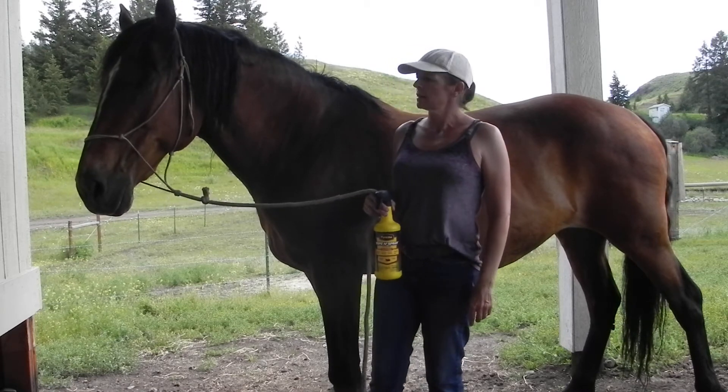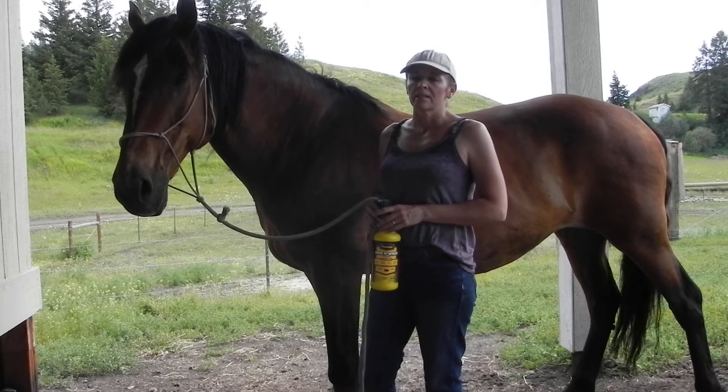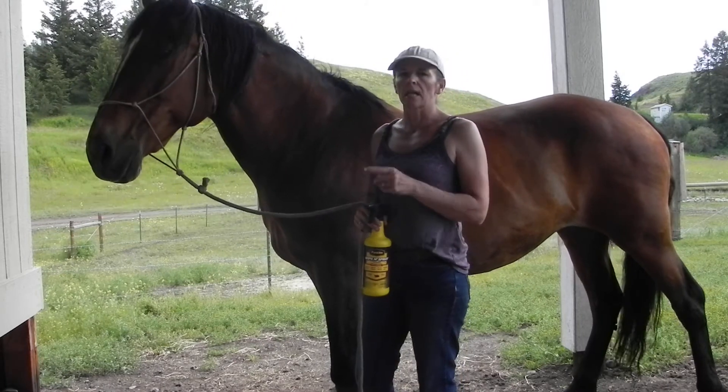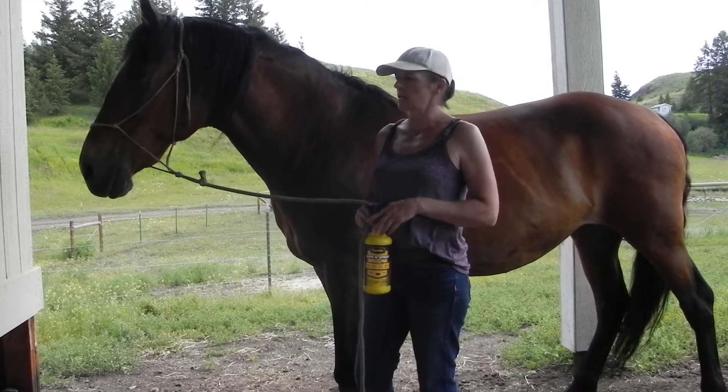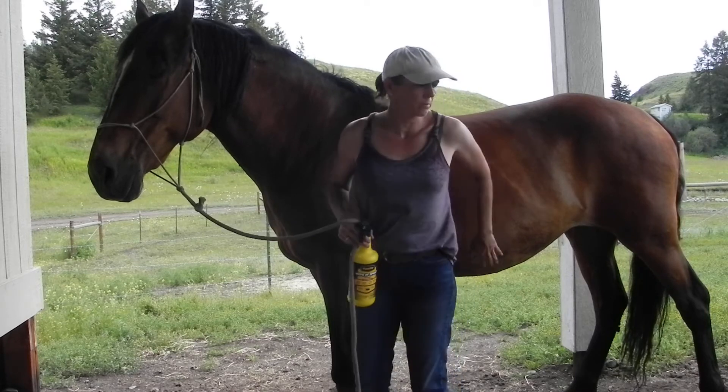Hi, Jamie here. Today I'm going to tell you my secret to fly control in the summer with my horses. Stella here gets flies — those little tiny house flies — she gets them matted on her back and her barrel.